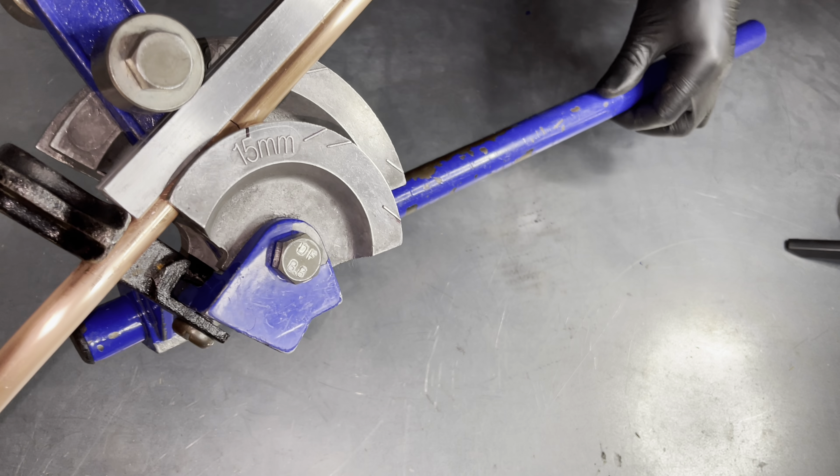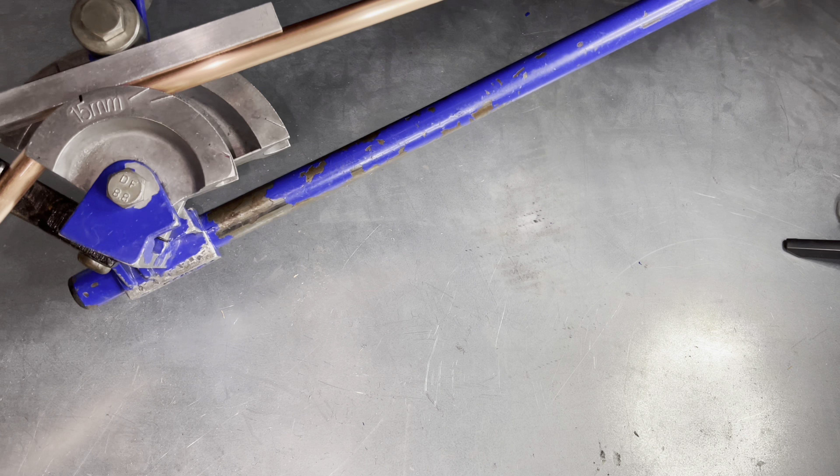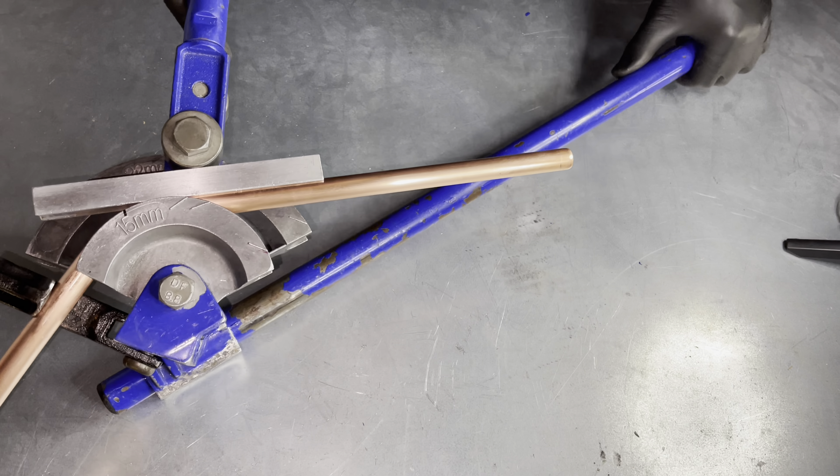Line up the line on your pipe to the center mark that you just drew on the former, and bend 45 degrees.